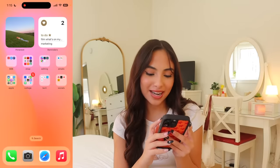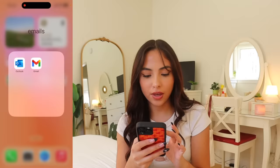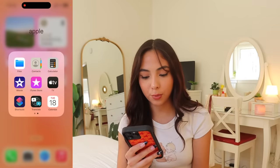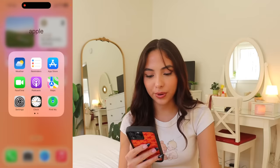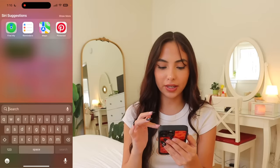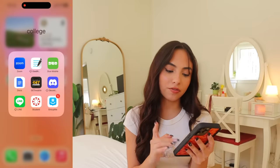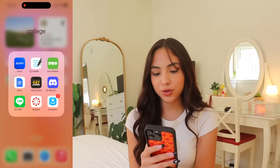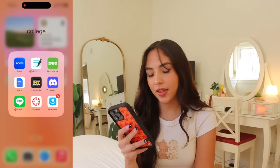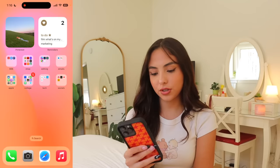Next I have my emails folder with my school email and personal emails. Then the Apple folder — just the basic Apple apps that come with your phone. I actually use a lot of these by just swiping and searching for them. Then I have my college folder with all my school apps: Zoom, GoodNotes, Duo Mobile, Docs, GetMobile — an app for my school specifically — Discord, Line, Canvas, and GroupMe.